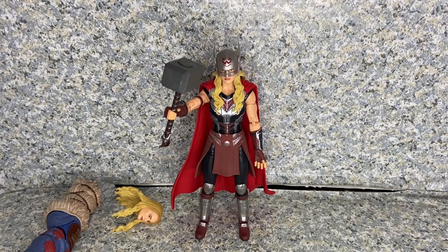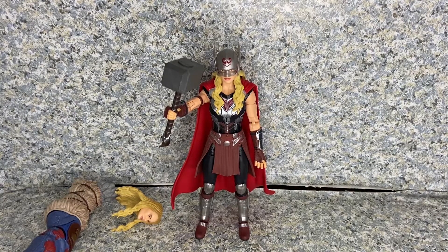I definitely recommend getting this figure. I hope you enjoyed my review. If you did, please like, share, and comment. If you're new to my channel, please hit the subscribe button and turn on the bell icon to be notified of new videos. Follow me on Instagram and Twitter — both links are in the description below. This is the Marvel Legends Thor Love and Thunder Mighty Thor figure made by Hasbro. This is JAR369. Thank you very much for watching, and I'll see you on my next review. And remember, keep on collecting.